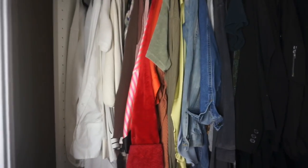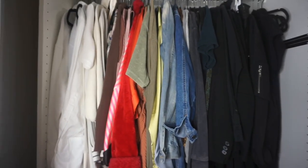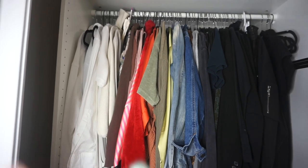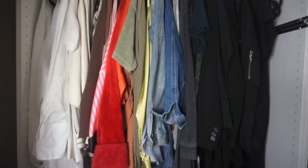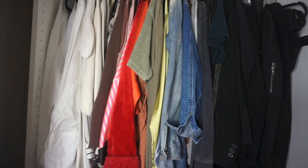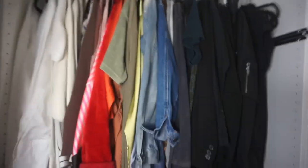I Googled closet color coordination - it starts with white and ends with black, basically like the colors of the rainbow. I'll maybe link that down below if you're interested. So it's color coordinated, not by the type of clothing, just by colors. I have long items, short items, jackets, whatever - it's all in there but color coordinated. It just looks so much better.